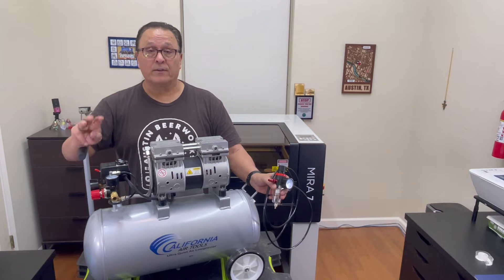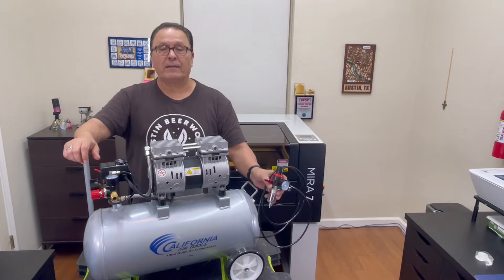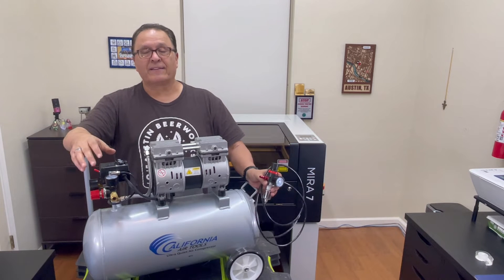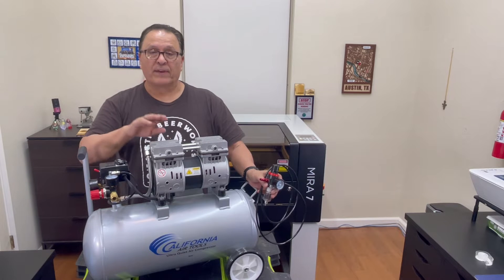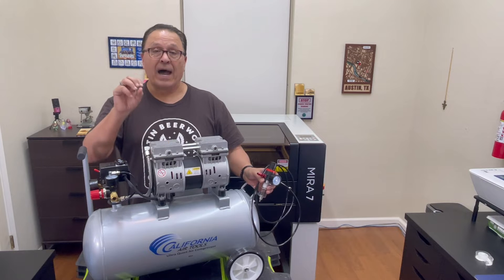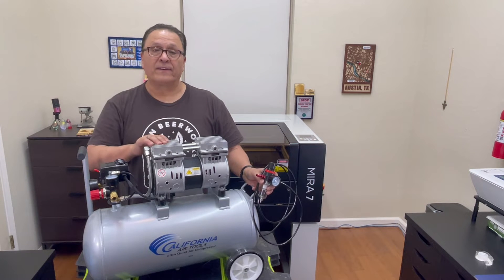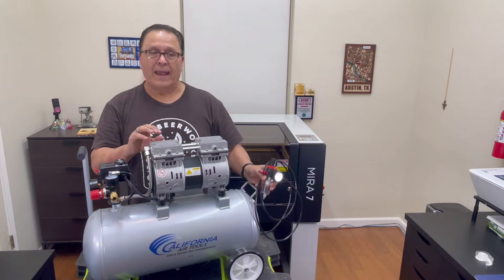With lower pressures being blown across your work surface, the laser beam will actually burn the smoke, soot, and debris, causing charring and burning on the top surface of your material. The Mira 7 has a built-in air assist system that blows about two to three PSI over your material — it's okay, but it's not great. With a compressor and a regulator, you can now regulate higher air pressures to be blown over your material.